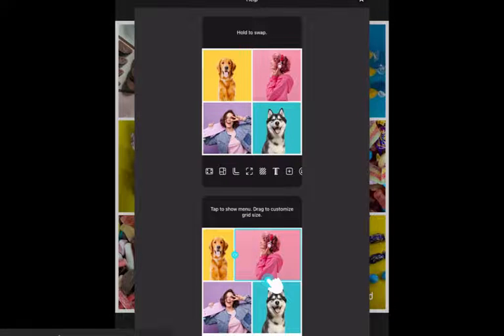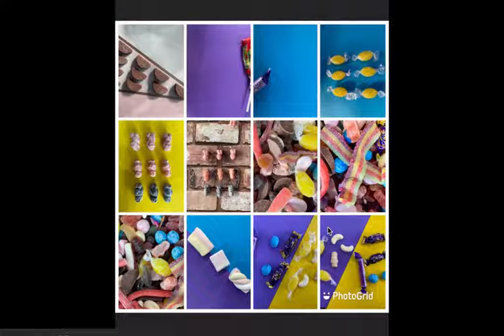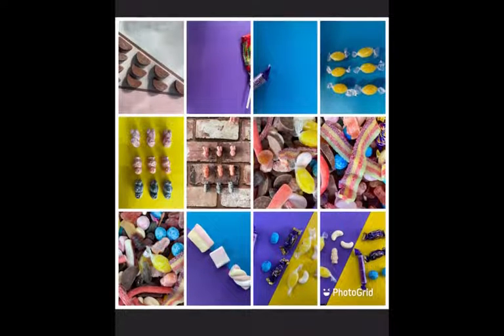It then gives you a little screen showing you how you can move and resize images, and then you have all of your pictures displayed in a grid.